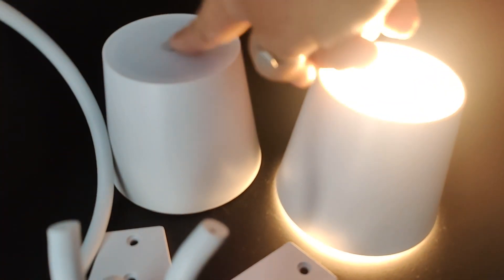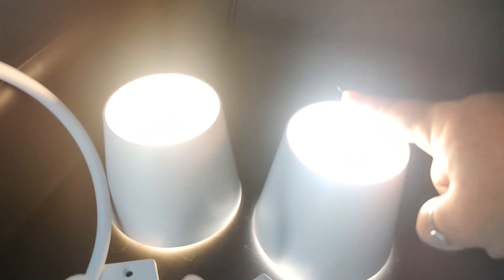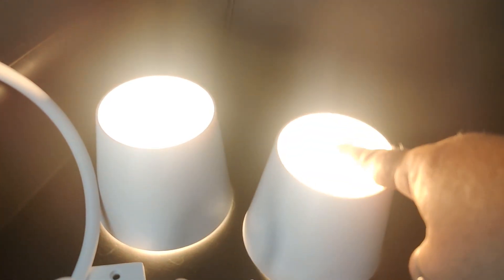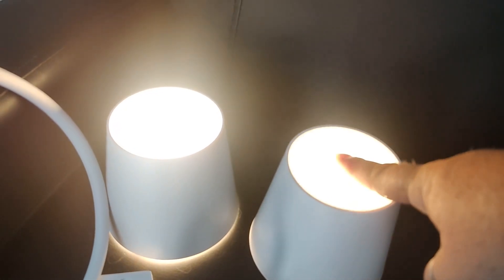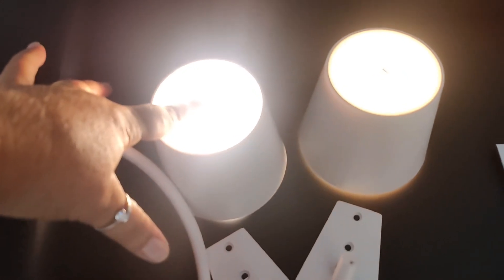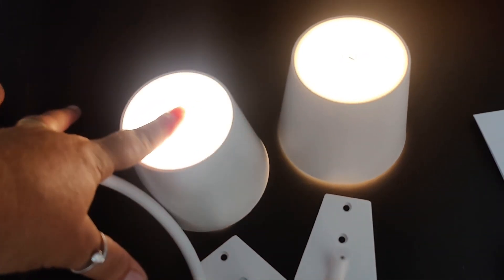Not only are these rechargeable, they also have three temperature variations: warm white, neutral white, and cool white. And they're also dimmable. To dim them you long press on the button and it will dim all the way down, as you can see there. And if you would like to brighten them you just hold your finger down on the button as well and it will brighten back up.